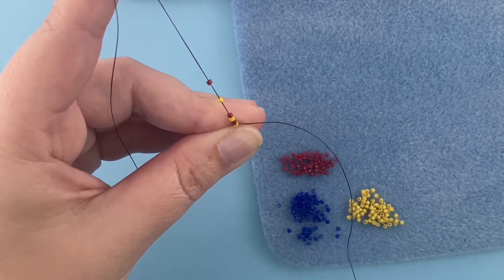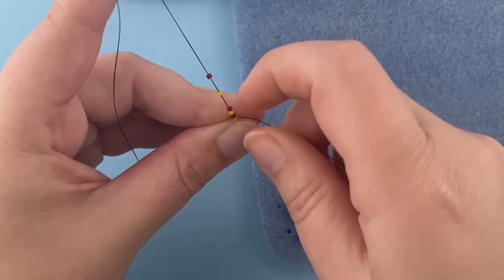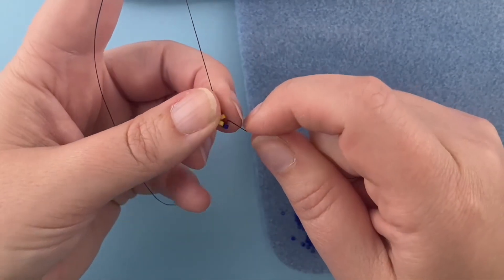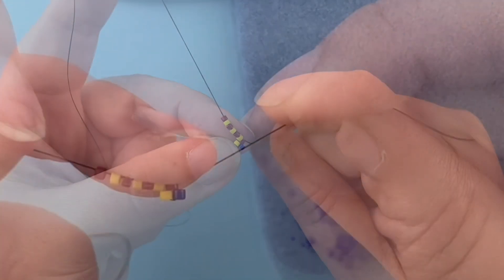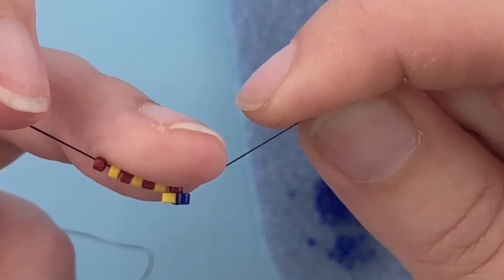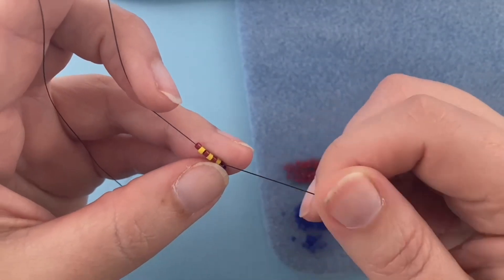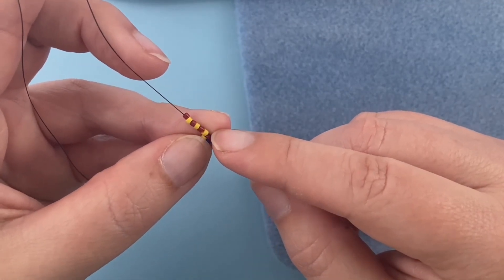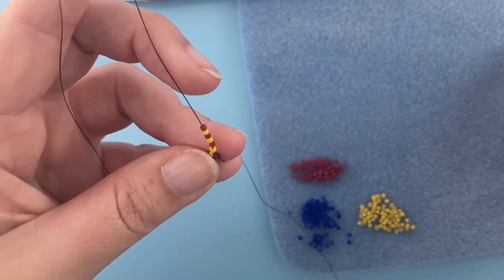This is probably my best tip for peyote stitch: don't let your beads just flop around wildly. Put them where they belong, hold them in place, and then pull the thread through. I'm pulling so there's tension on the line, and you can see this has made a little three-bead pyramid. The yellow and red beads were picked up initially; the blue bead is the new one. My thread is coming out of the red bead; the new bead is going to sit on top of the yellow bead, so I skip over that yellow bead and sew into the next bead.